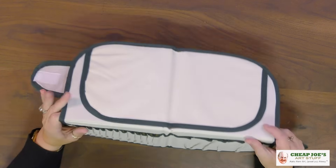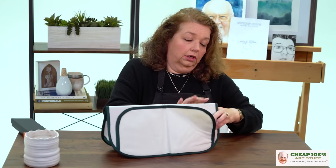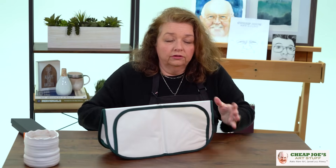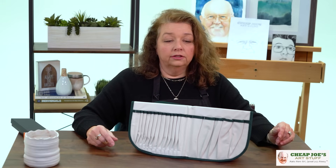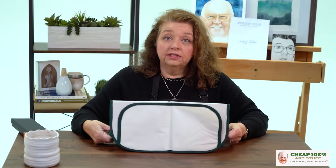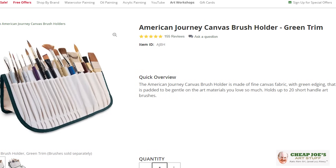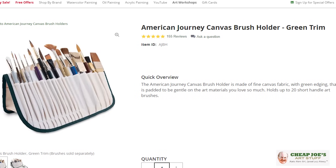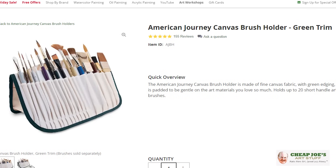It also stands up on its own using velcro closures on the back, so it's a free-standing unit — you can use it on the go too. One tip: if you are cleaning your brushes and they are wet, do not leave them in there to dry. As soon as you get back, take them out and make sure they air dry outside of this holder, because it's not good for the brushes or the brush holder. This is a fantastic gift, available in burgundy or hunter green, and they are both really cool.